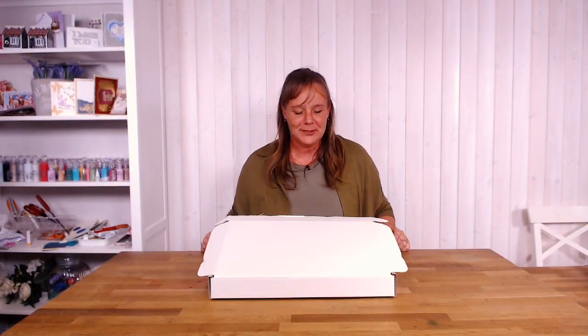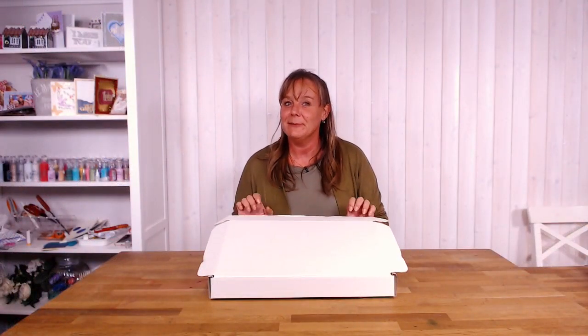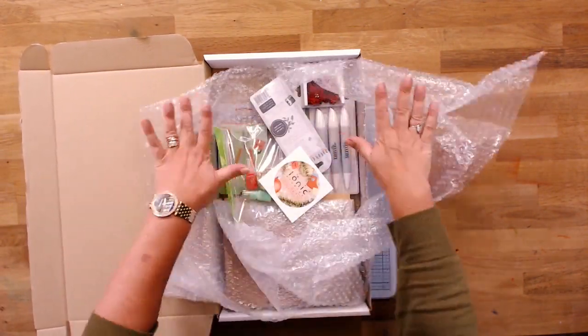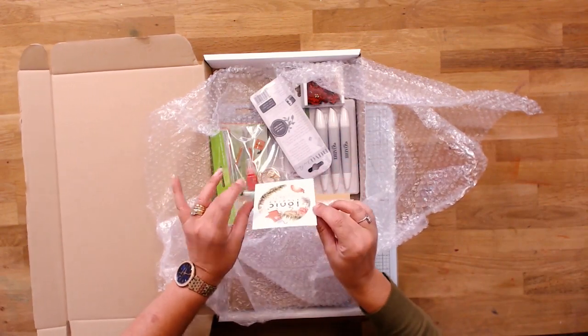Who's got their craft kit number two ordered? Because this is going to be coming through the door very shortly. Let's have a look — we've got a Tonic Studios craft kit sticker.